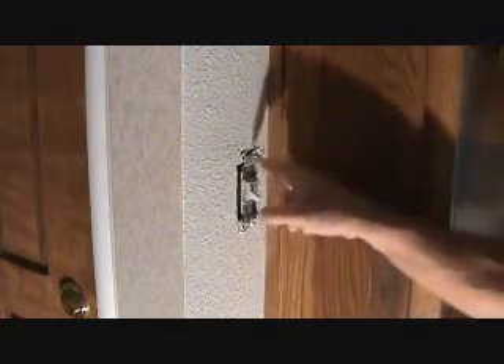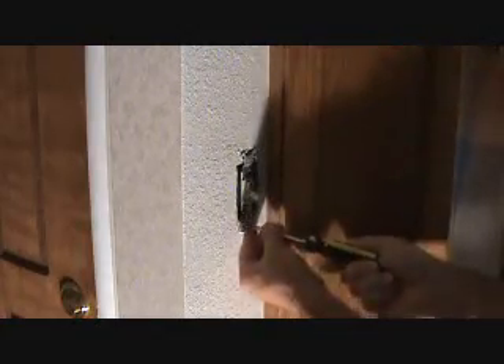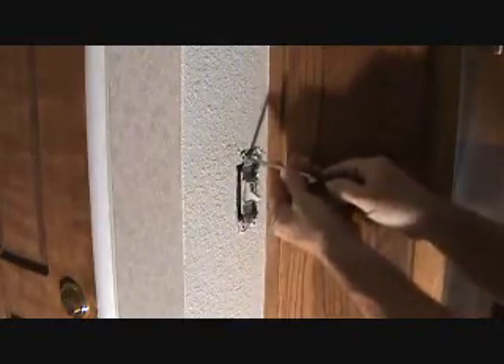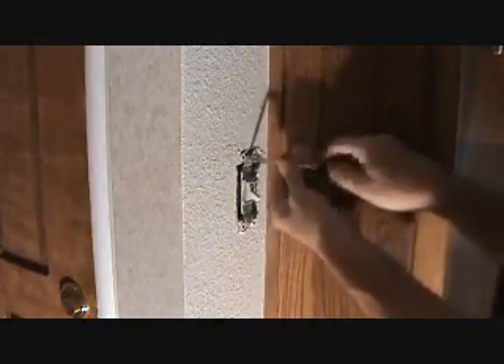The next step is to unscrew this switch. You're going to see two screws — one down here at the bottom and one up here at the top. Go ahead and unscrew those now, and we're going to pull that out of the wall.